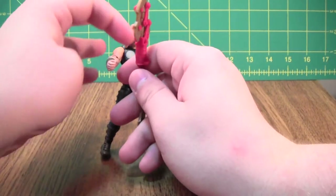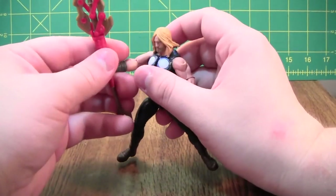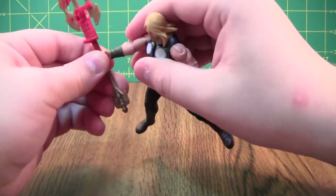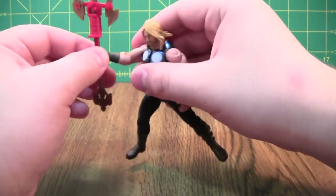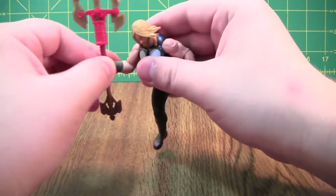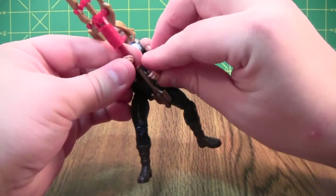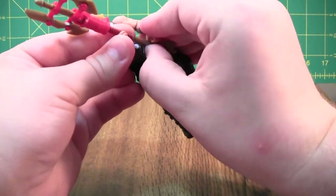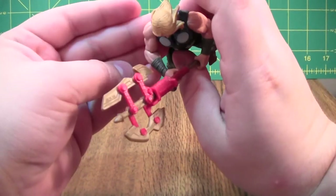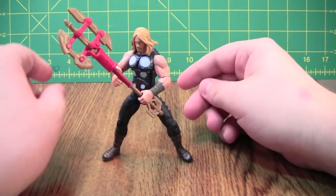He does hold this axe quite well, a lot better than Iron Man holds his weapon, so he can just pop it in. However, one thing that does sort of disappoint me is that he doesn't have a wrist rotation — it's just a bicep twist. So the only way to get him to hold the spear or axe two-handed is to kind of bend it out of his hand a little bit, so his hand is touching it but isn't actually grasping it up there. I do think this does look pretty cool though.